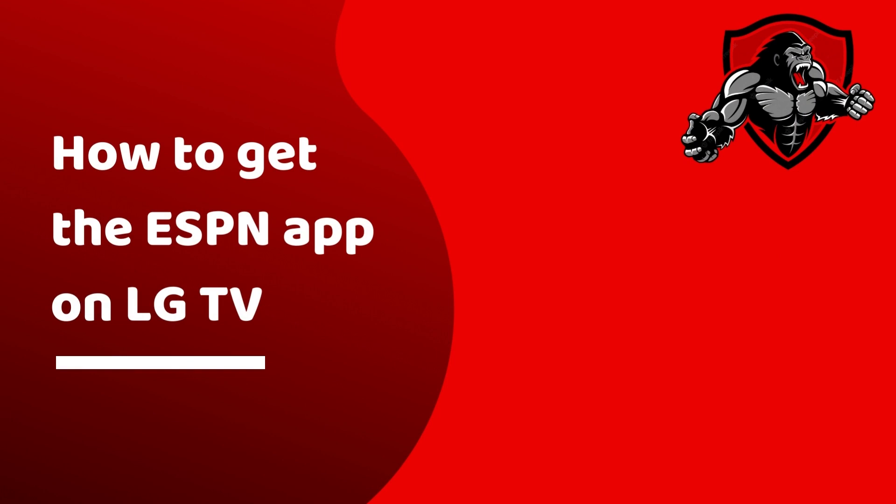Hello there. On today's video I'll be looking at how to get the ESPN app on LG TV. If you have tried searching the LG TV content store, you'll notice that the ESPN app does not appear. Unfortunately, the ESPN app is not natively available on LG TVs currently.